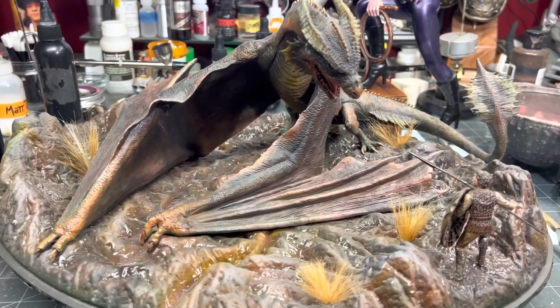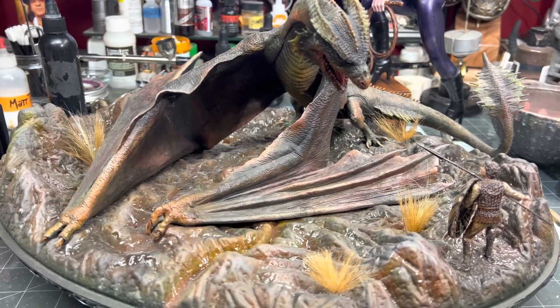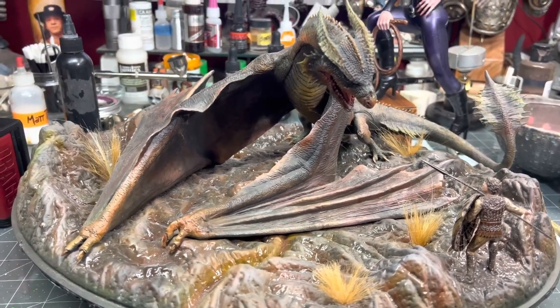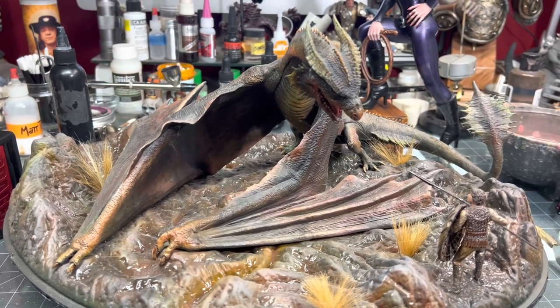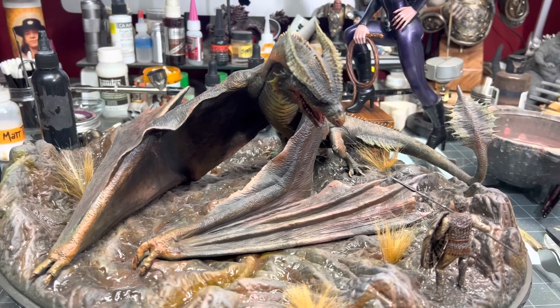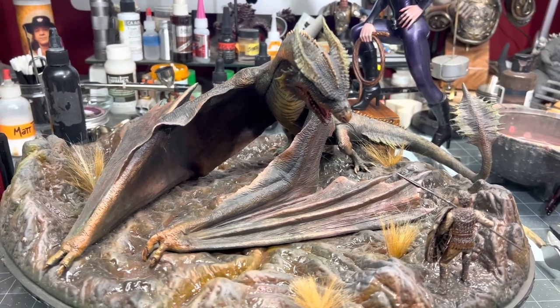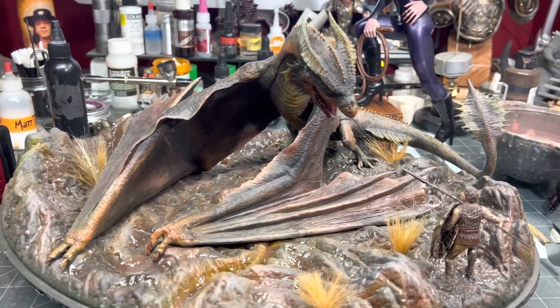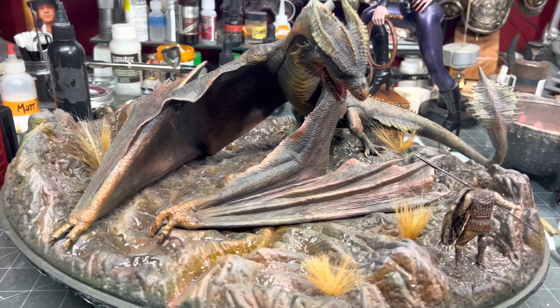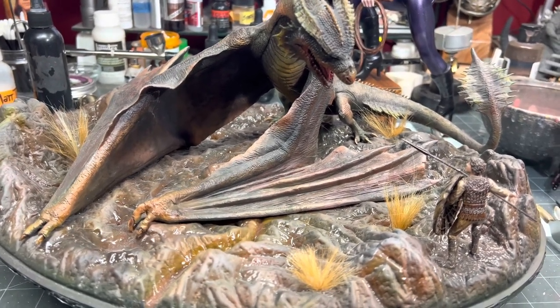Vermithrax is probably my favorite dragon of any movie genre. When I first saw the movie I was like, whoa. When I started painting models and figures, I went looking for one. I bought this about six years ago — they were a little bit scarce, and now you can find them everywhere. This is from Pegasus. If you're looking for one, Pegasus models — I think Hobby Link has one, they're like 50 bucks plus shipping.